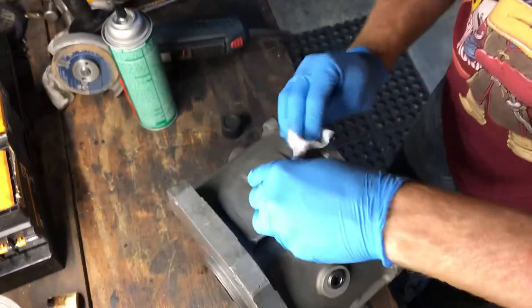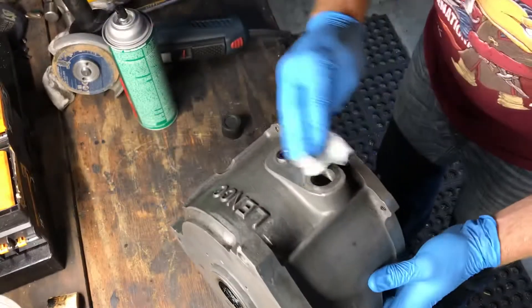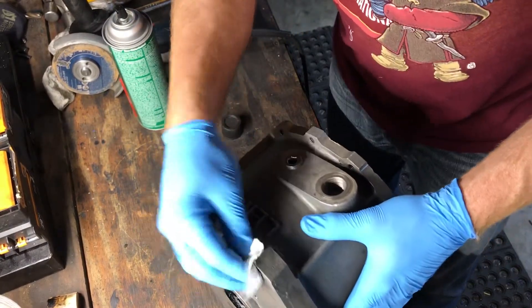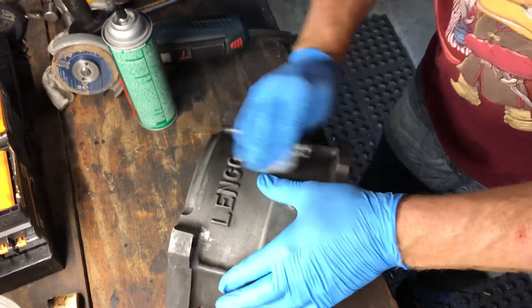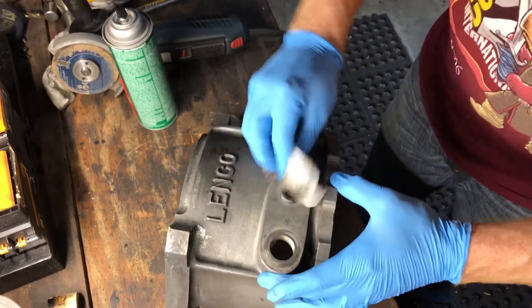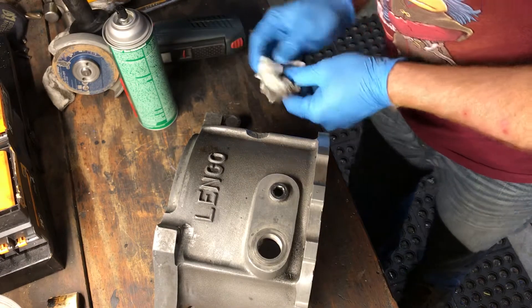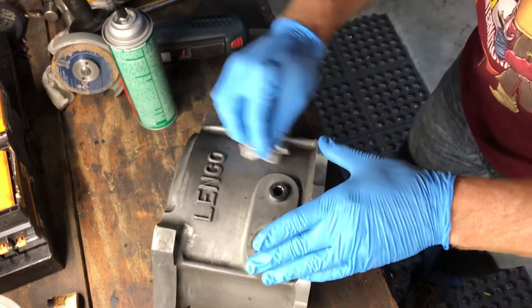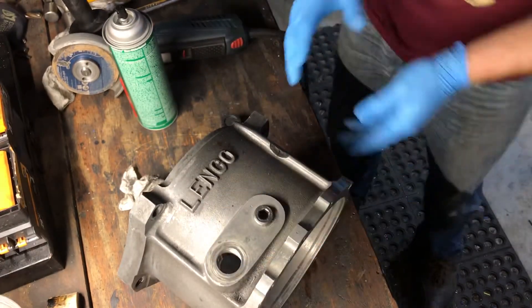Looking pretty good — getting pretty squeaky clean. Should be ready to go, and we'll probably do the welding tomorrow. That's the plan.